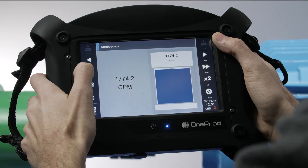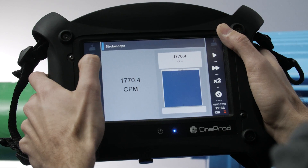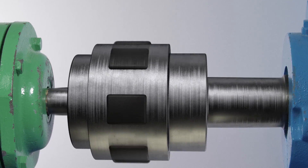Keep moving the value down until the shaft begins moving very slowly. From here, fine tune the stroboscope until the shaft appears to be completely frozen.